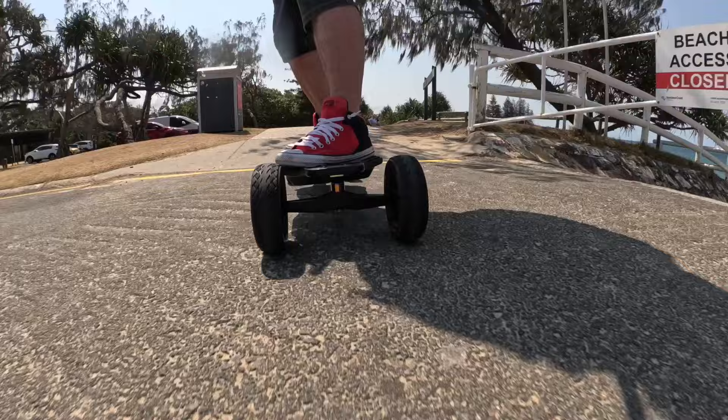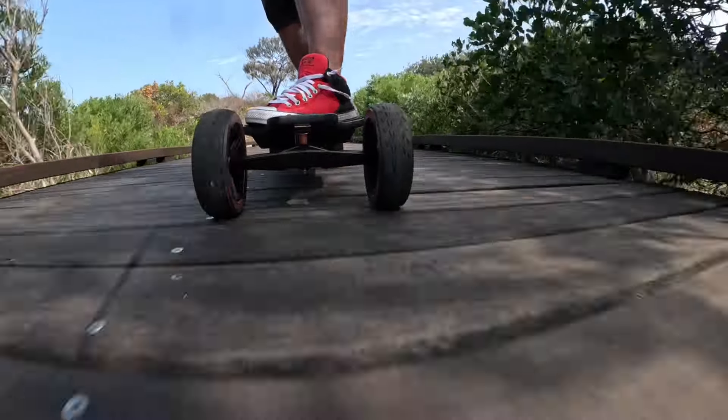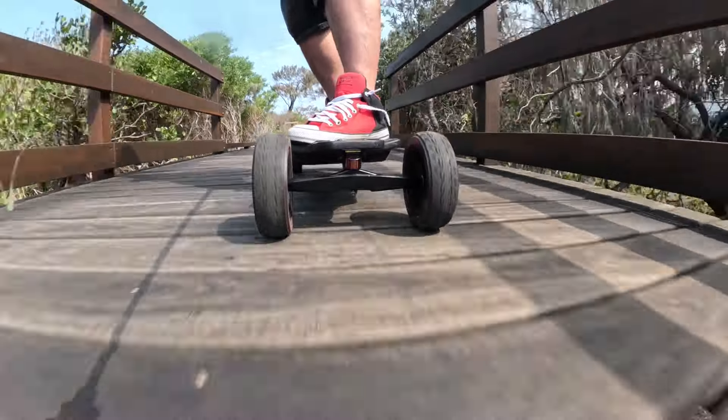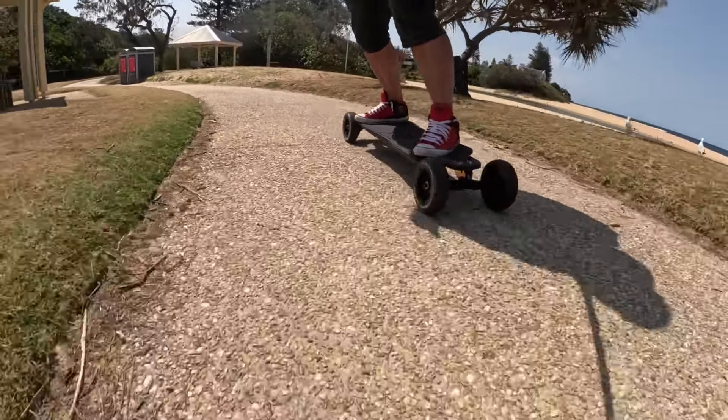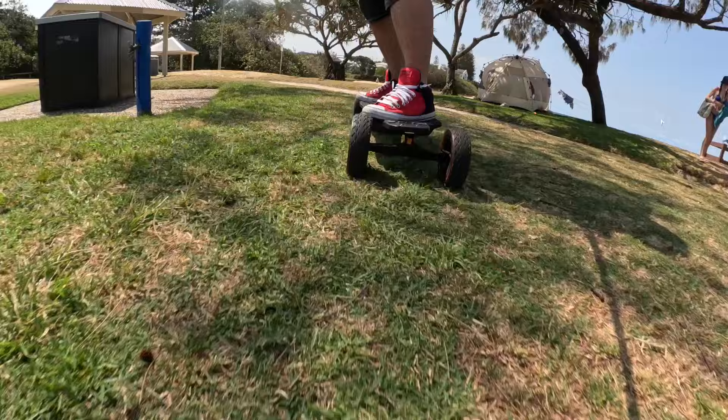First off, I actually thought they were gonna be a lot harder than the tube ones. I thought tube ones were a lot softer — you don't feel the bumps as much — but I don't actually even feel a difference. If there was a difference, I'd actually give the advantage to the Cloud Wheels. No problem with dirt, sand — it's just an all-terrain tire.